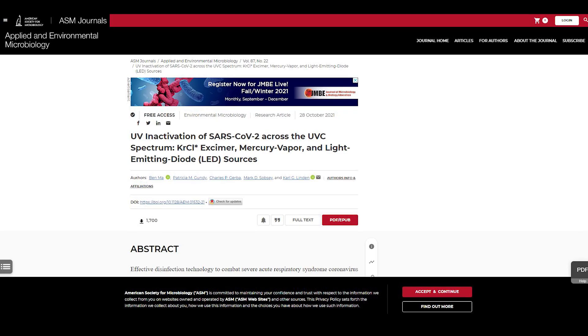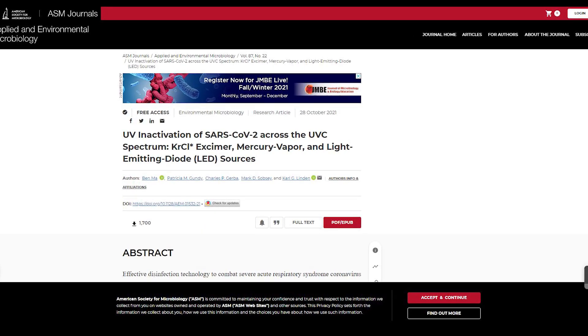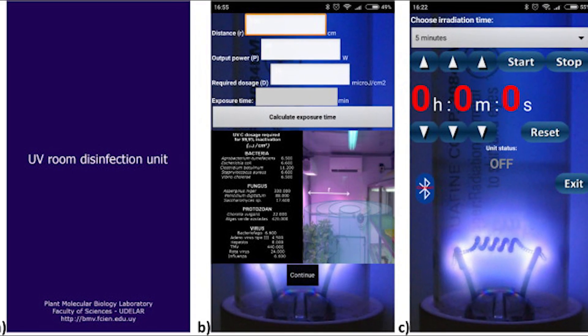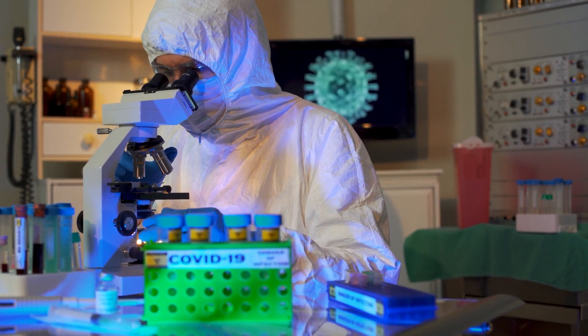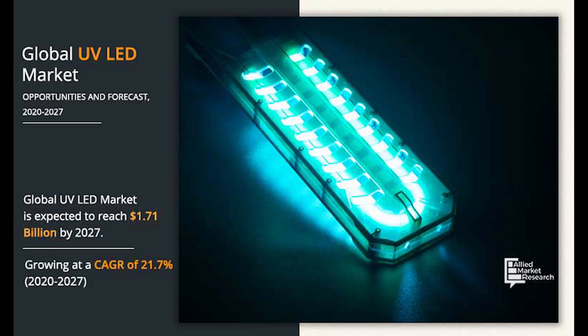Published in ASM journals, Linden and his colleagues sought UV wavelengths that could kill microbes but not harm the human body. They tested the five most commonly used UV types on SARS-CoV-2, measuring how much UV light is required to kill 90% to 99.9% of the viral particles.